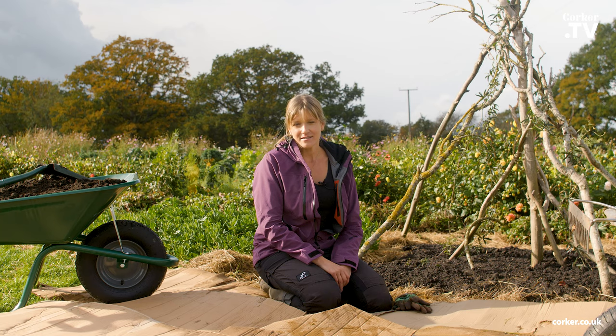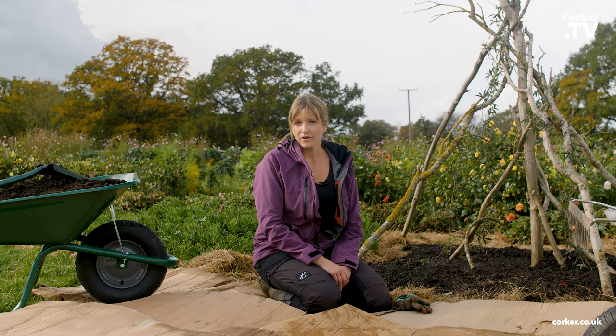Hi, I'm Martina. Today I wanted to show you how to create a no-dig bed. It's a really simple and quick way of creating a bed for growing vegetables or flowers.